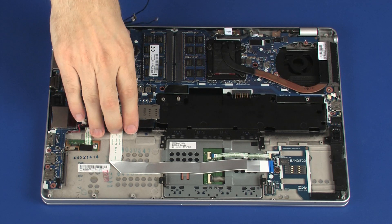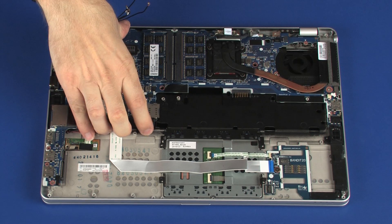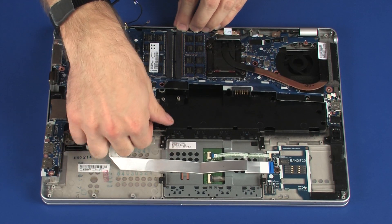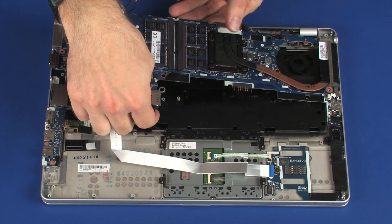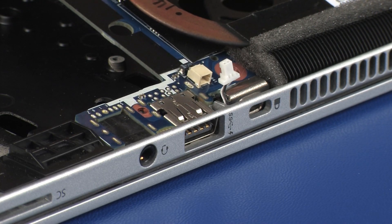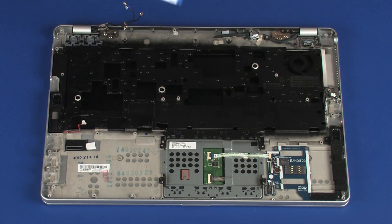Lift the left side of the system board and, at an angle, remove the external connectors on the right side of the system board from the cutouts in the top cover. Remove the system board.